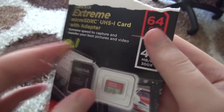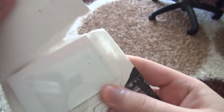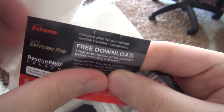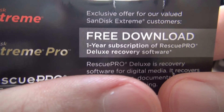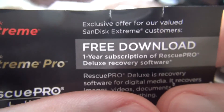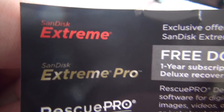There is a code here. What is this? It's an exclusive offer for valued SanDisk Extreme customers — a 1-year Rescue Pro Deluxe Recovery Software key. We will be able to use it for 1 year. This code is given with SanDisk Extreme and Extreme Pro cards.